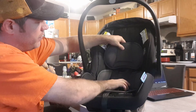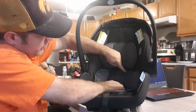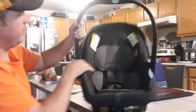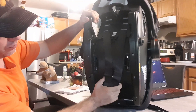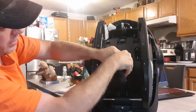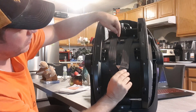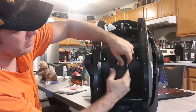When the baby starts getting bigger, the headrest also comes off and you can move it up — there are little slots here. Same with the shoulder straps: once the baby gets bigger, you can move these up. You do that from the back — there's a little buckle back there. You pull it out, slip the belts through the higher slot, and then back into the buckles.